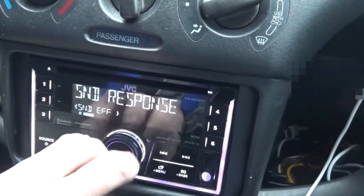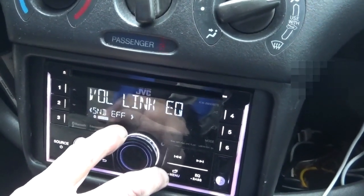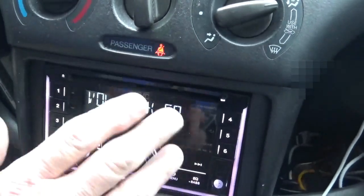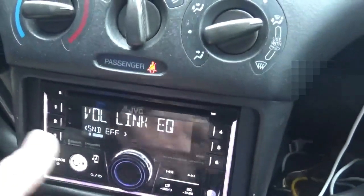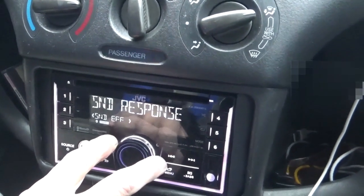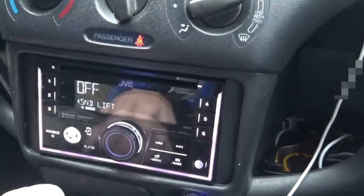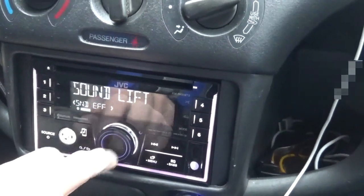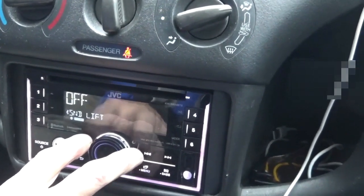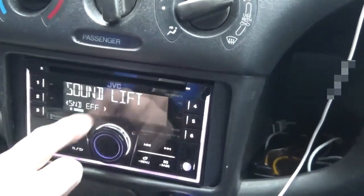Sound Effect: Sound Response, Sound Lift — so you can lift the sound more — Volume Linked EQ. With Volume Linked EQ, the more you turn your volume up, the more all your EQ settings go up in the pattern of what you set. So it can get quite loud. Some features let you just go around the dial; others you have to back up to. It can be set to On, Off, Low, Middle, or High — it's up to you.